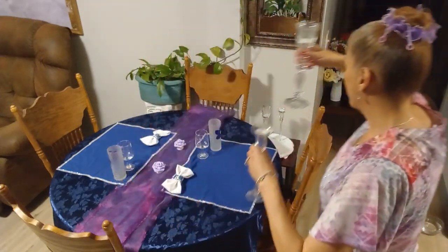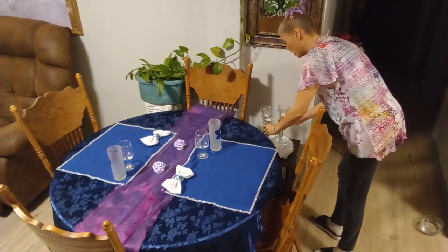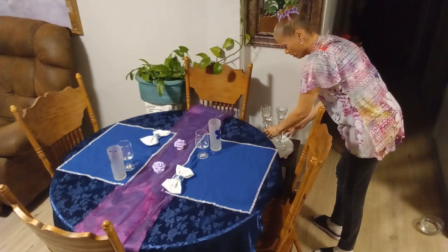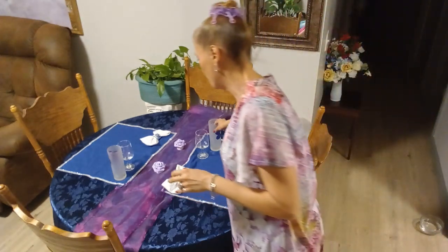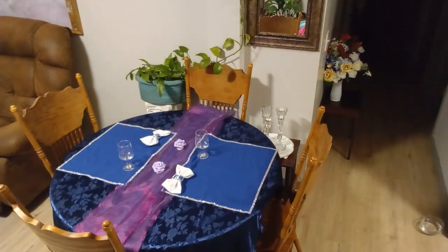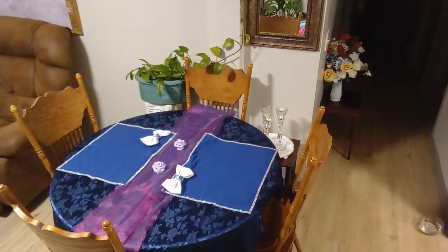I really don't know what I'm going to come up with — you guys know I am spontaneous. It's 8 PM and I'm still trying to figure out what I'm going to do. When I plan my tables they never come out the way I want, so I'm doing it spontaneously.